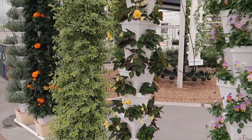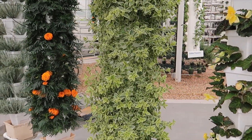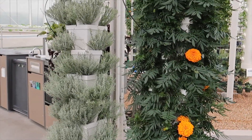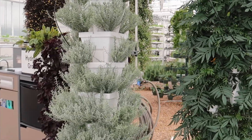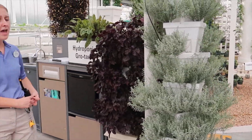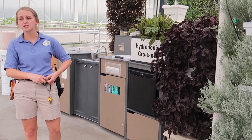Hydroponics uses our space a lot more efficiently. We can grow 36 plants in each one of these systems, whereas if you think of just one of these squares on its own, you could probably only grow one to three plants depending on the plant and its growth habit. We can grow 36 plants, which gives us about seven to eight times more efficient use of our space.